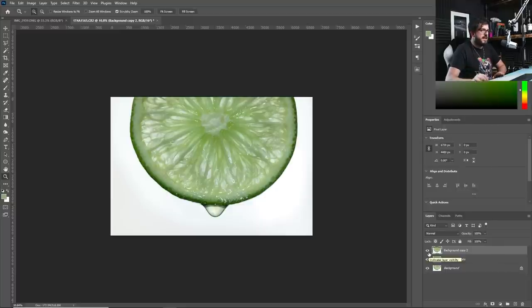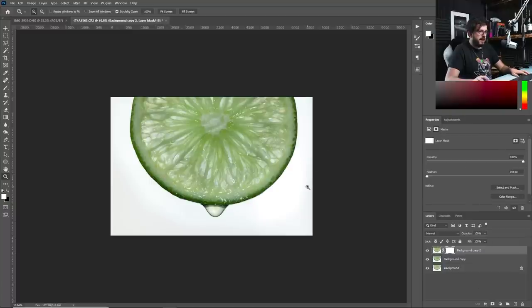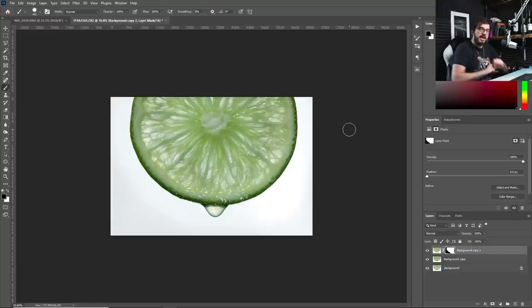Maybe temperature down a couple of notches to about plus 7 — that looks fine. Turning it off and on, that has just brought that left side more in line with the right. Let's check the background — it may have affected it a tiny bit, so bring in a mask, bring in a brush, larger size this time, and we paint with black to remove the effect from the background. Turn that off and on — it's made the left rind both brighter and a little bit warmer in tone so it matches the right side. That is the image done.